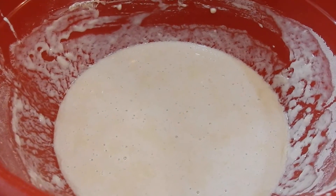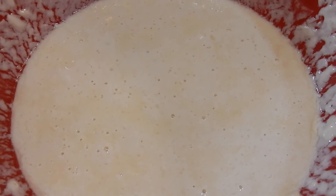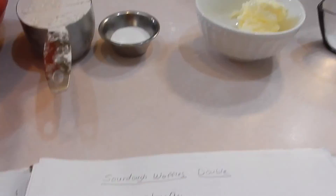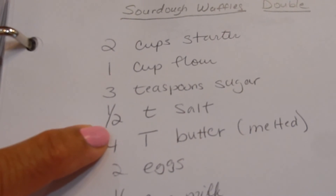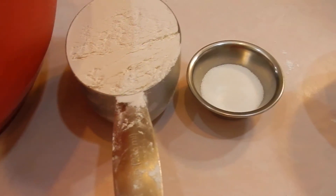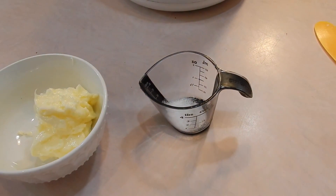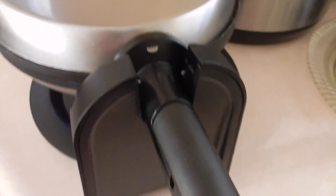This is right at two hours later — see all the bubbles? So we know this is ready. We're going to make back the mother and then leave two cups of this behind. And to that we're going to add a cup of flour, three teaspoons of sugar, half a teaspoon of salt, four tablespoons of melted butter, two eggs, and a half a cup of milk. I've set the waffle iron to heat up.